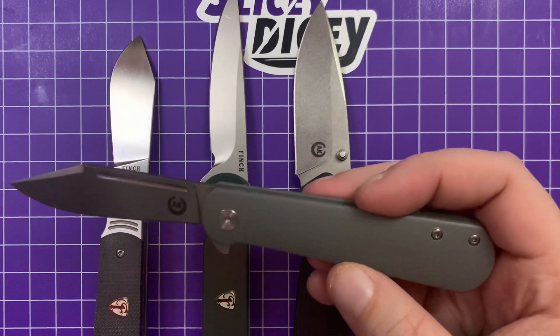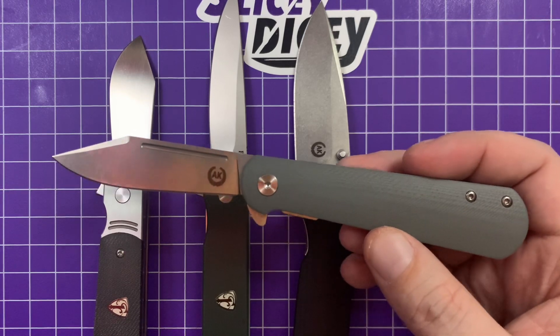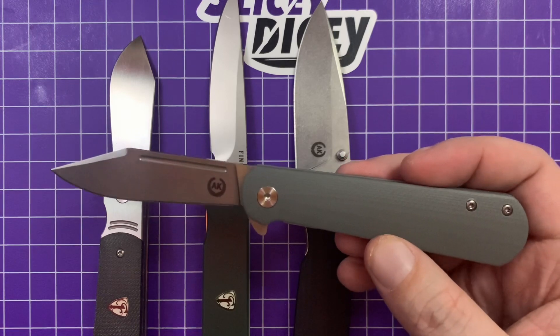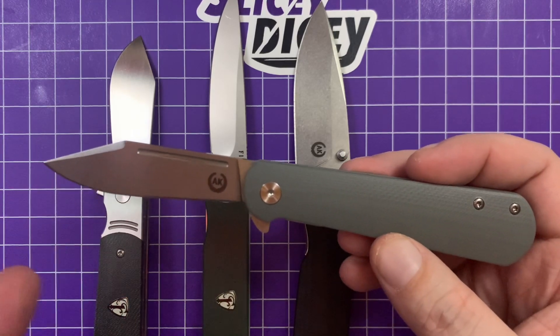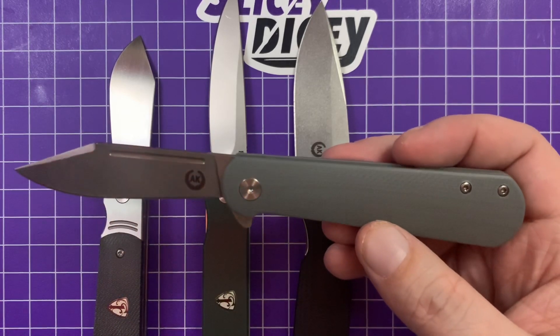At $39.50, if you want something a bit different than your average Civivi or whatever — I know people will say you can get D2 for that, and sometimes I would rather have something like this than D2, because even though it's not as good at edge retention, it's stainless and easier to sharpen.